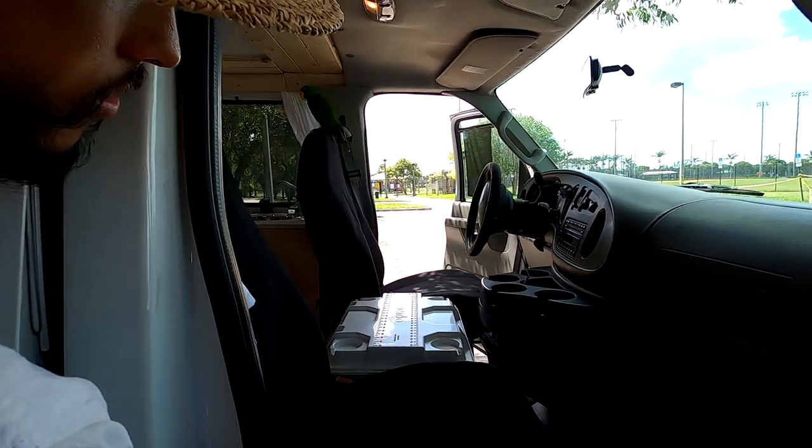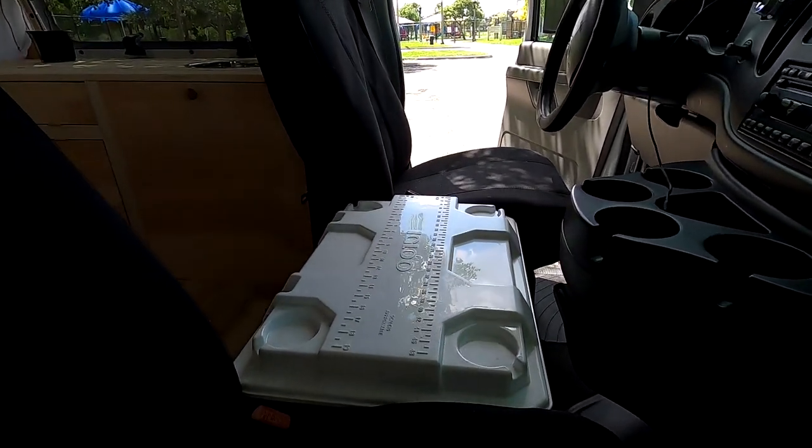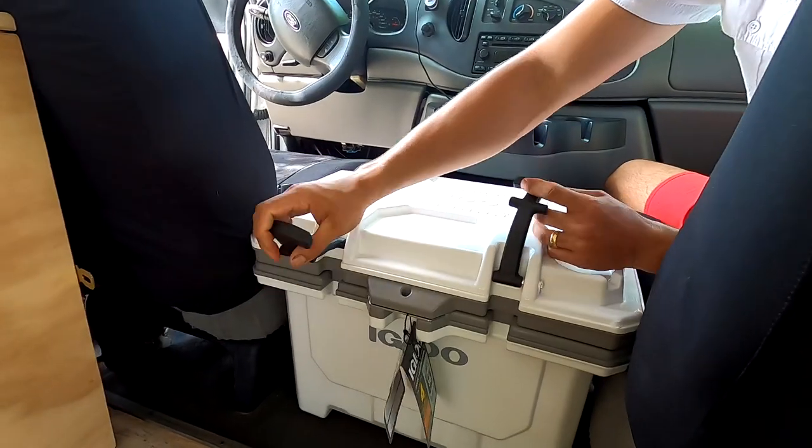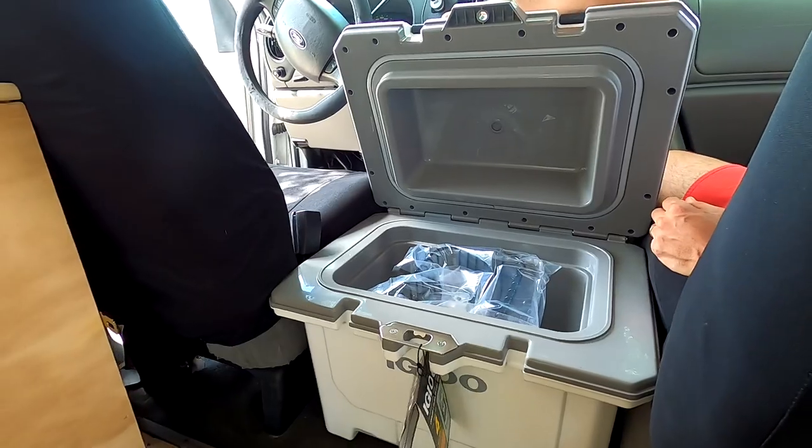We did add some covers on the seats and we also put in an Igloo IMX 24 cooler. It's supposed to hold ice for about four to five days — a little similar to the Yeti cooler.